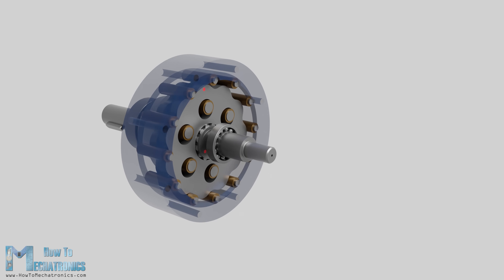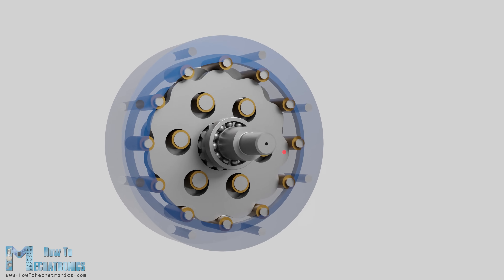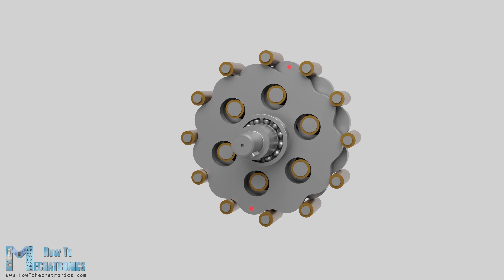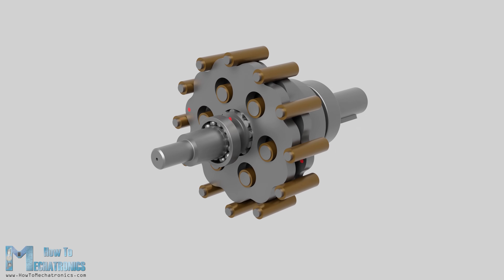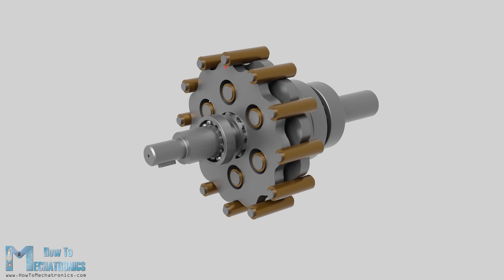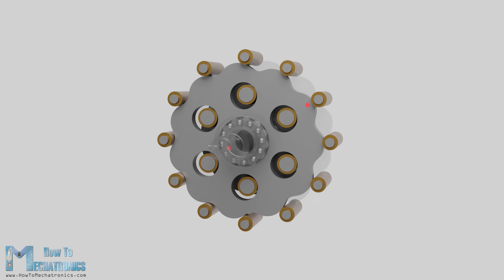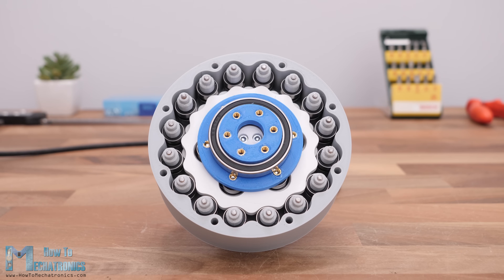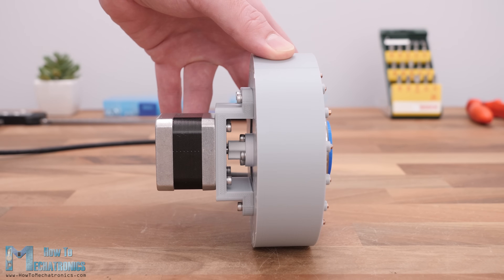The input shaft drives the eccentric bearing, and the eccentric bearing drives the two discs around the internal circumference of the ring gear housing. The eccentric motion makes the cycloidal disc lobes engage with the rollers of the ring gear housing in a way that they produce reverse rotation at a reduced speed. The reduction ratio depends on the number of pins on the ring gear. You can find a more detailed explanation in my previous video, as well as see the 3D printed prototype that I made, which had a 15 to 1 reduction ratio with 115 millimeters diameter.